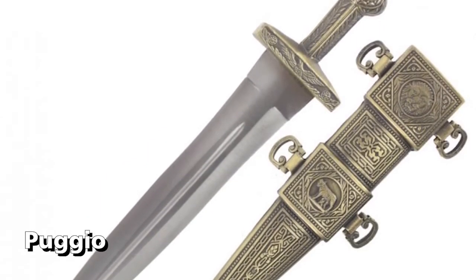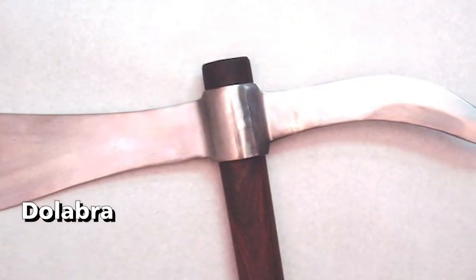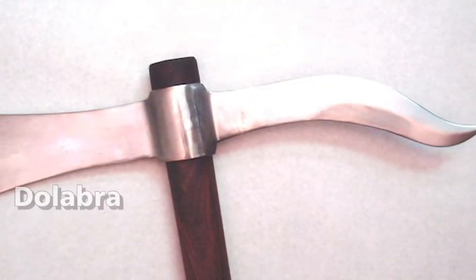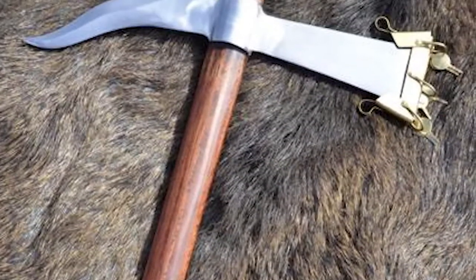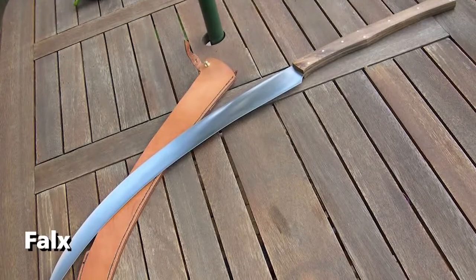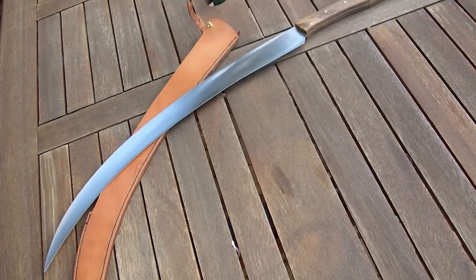The Pugio is an iron knife used as a backup weapon. The Dolabra is an axe with a sharp pick at the back, usually used to dig a ditch, though it can also be used as an emergency weapon. The Falx is a sword with a curved blade similar to a sickle, with a sharp edge on its concave side.